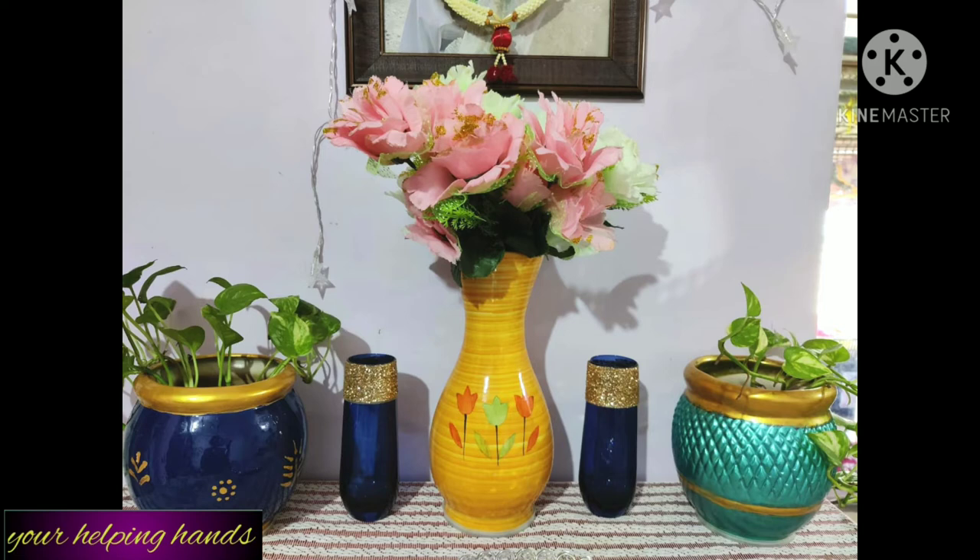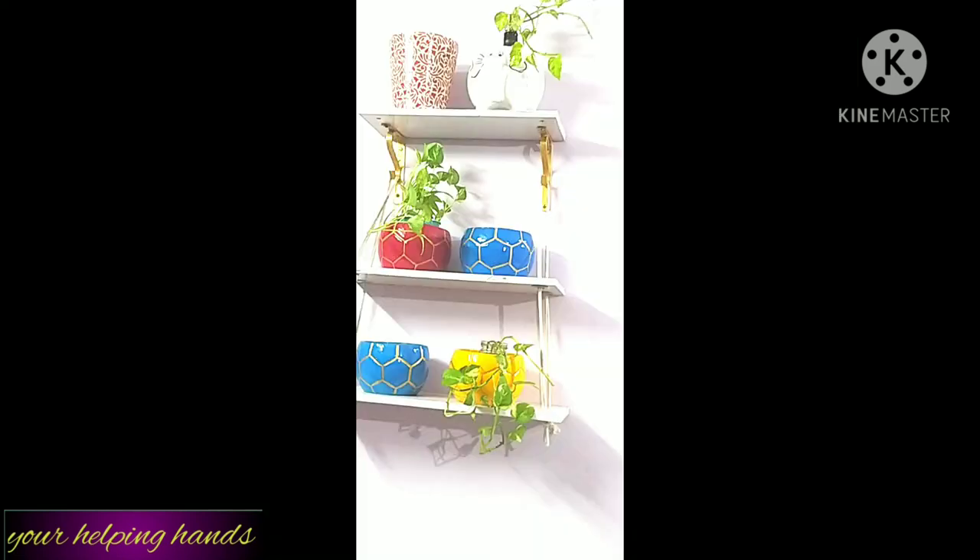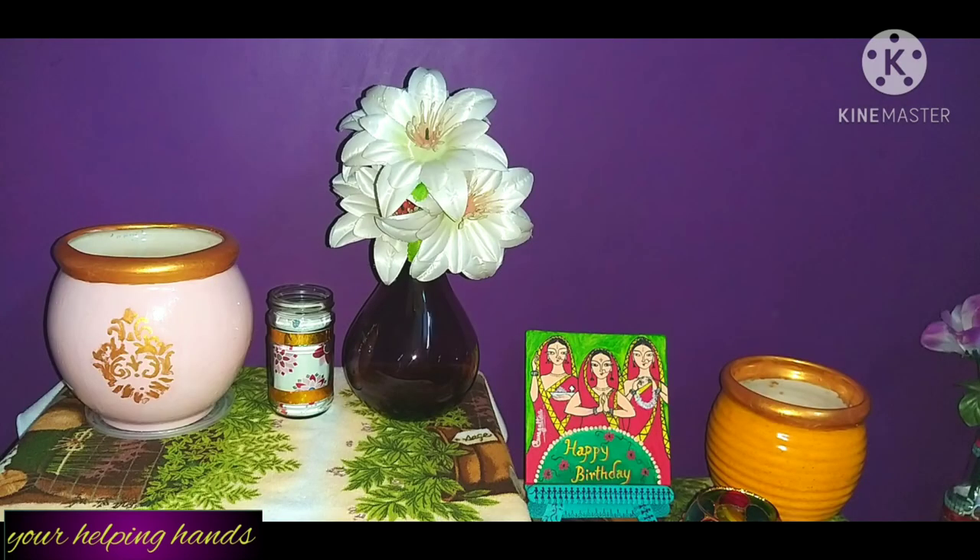So, how did you like the idea of converting a simple planter into a vase? And how did you like this video? Do let me know by commenting. If you liked this video, please subscribe to my channel and hit the bell icon for further notifications. I will bring more new interesting videos for you. Till then, bye bye, stay healthy.